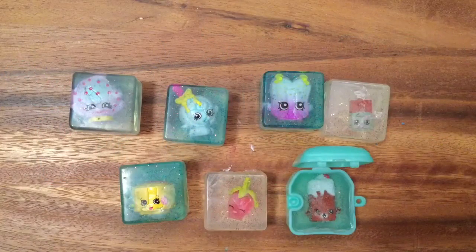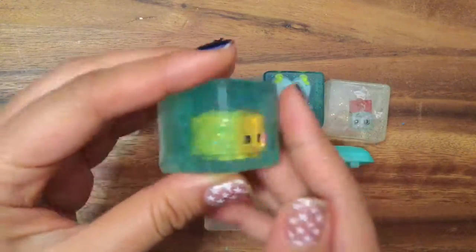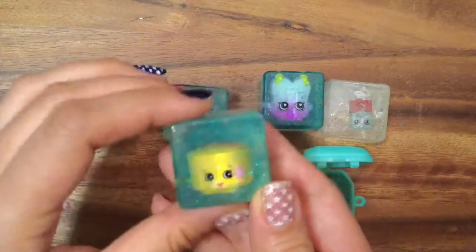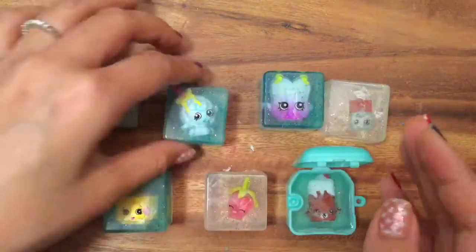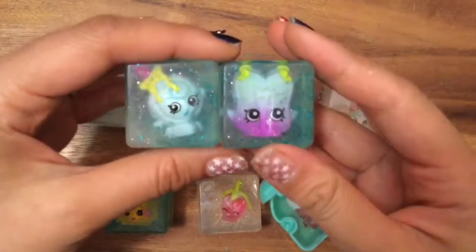Hi boys and girls, it's Queen Bee from Honey Bee Toys, and today we are making more Shopkins Soap. These are really cute glittery Shopkins soaps that I made. This is Jilly Jam Roll — isn't she super cute? And I have Kooky Cookie. I don't remember what her name is, but they are from the food fair pack.